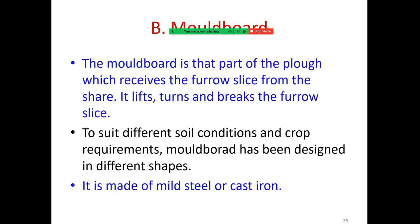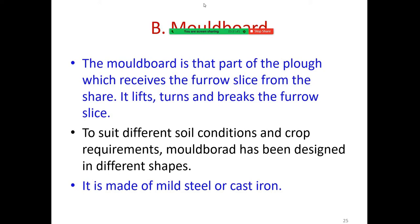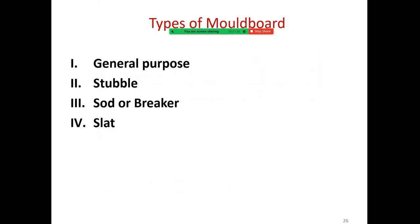The moldboard is the part of the plow which receives the furrow slice from the shear. It lifts, turns, and breaks the furrow slice. To suit different soil conditions and crop requirements, the moldboard has been designed in different shapes and it is made of mild steel or cast iron.